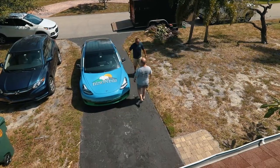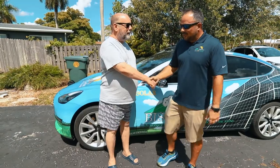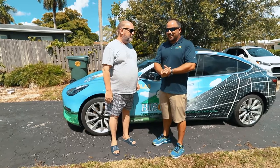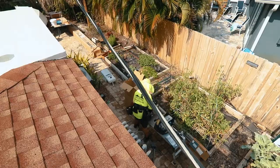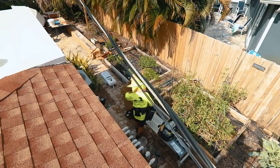Hey Kevin, how are you? We're here with Kevin Harris, the winner of our solar giveaway — very exciting stuff to finally see this come to fruition. Looks like the boys have already started, and we're going to get into that and some of the details of what they're doing right now.